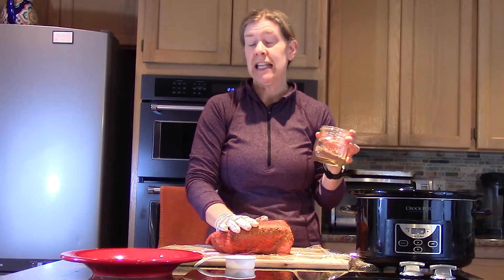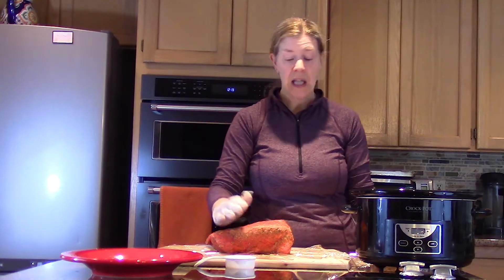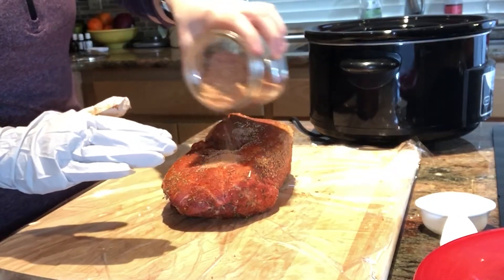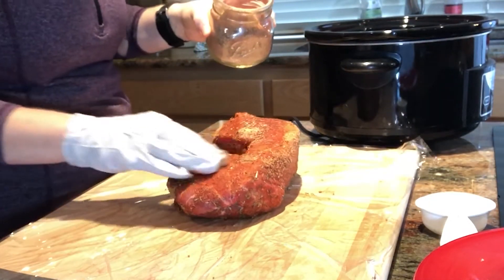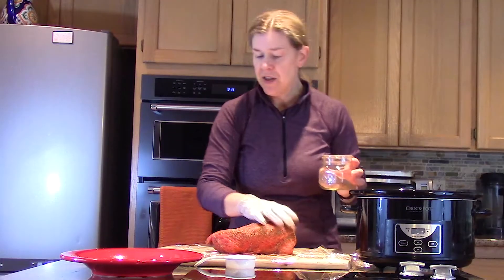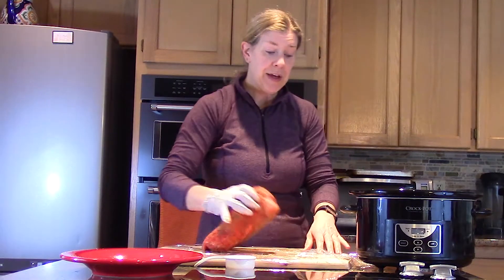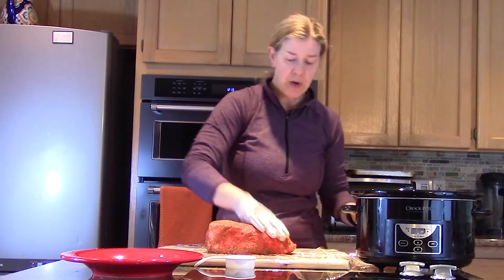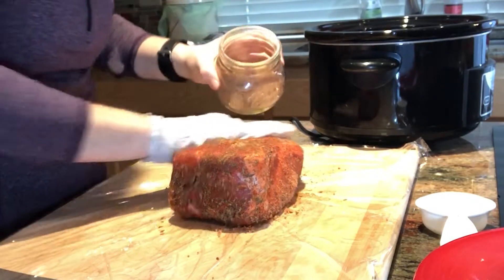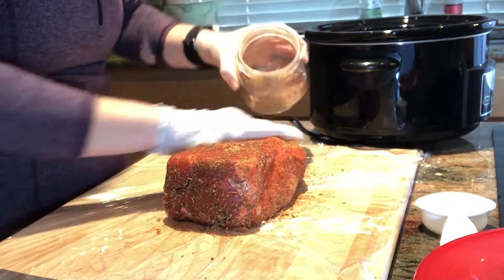dried oregano, and sea salt. I made a big batch — about a tablespoon or a heaping tablespoon of each. I make a big amount because I use it a lot. What you're going to do is take the seasoning blend and put it all over the pork shoulder. Basically we're making a dry rub. The pork shoulder has been rinsed and patted dry with paper towels, so we're working with a clean palette. I'm working the rub all over, getting into the nooks and crannies.